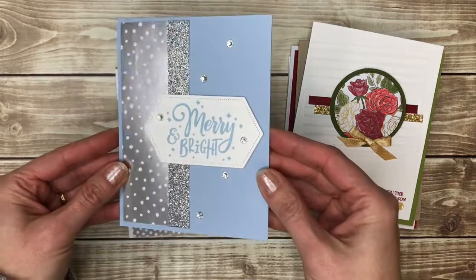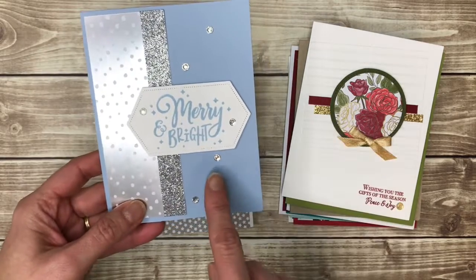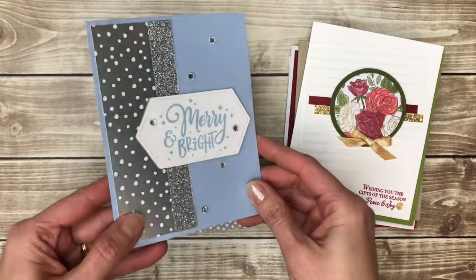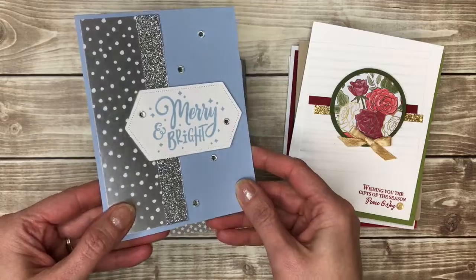Another shades of blue card — no snowflakes on here, but I do like kind of a more purpley amethyst and silver with the glimmer. Very pretty.